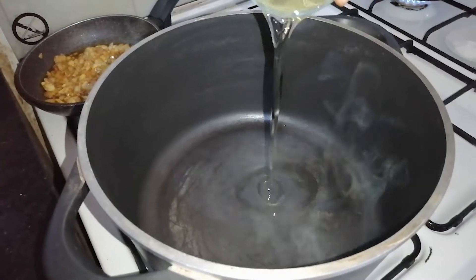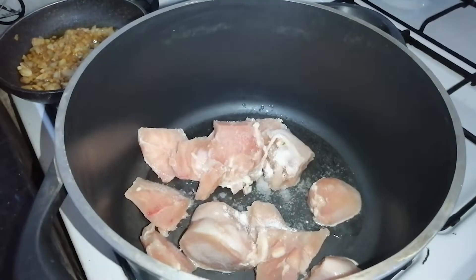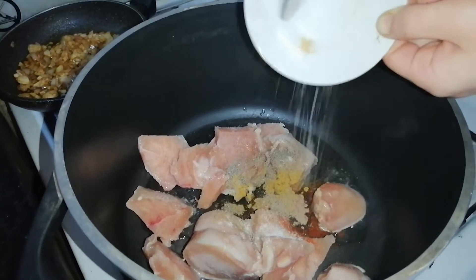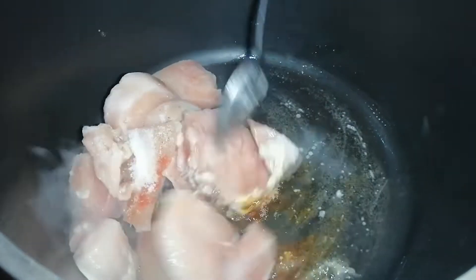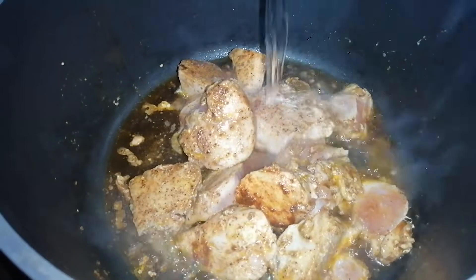In a saucepan on fire, we put a little amount of vegetable oil. We add the chicken strips with salt and spices. Stir until they become brown in color. We add water above the chicken.